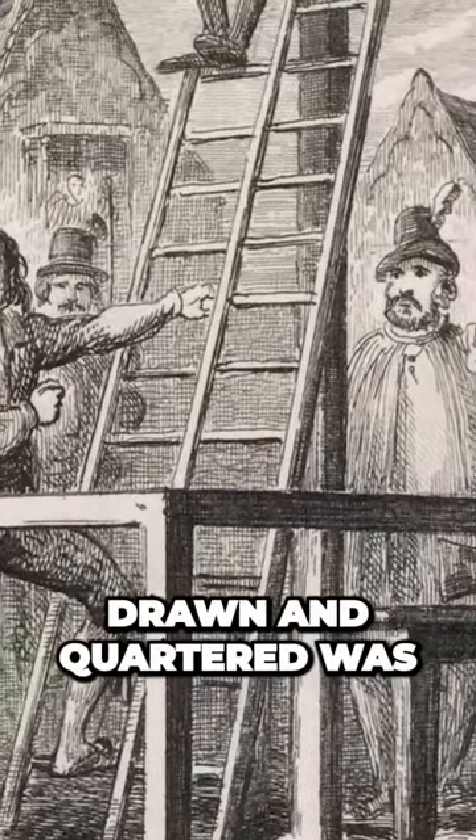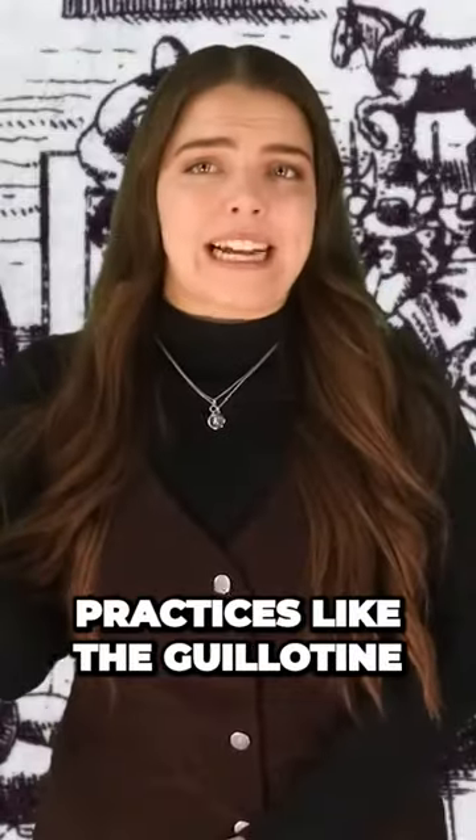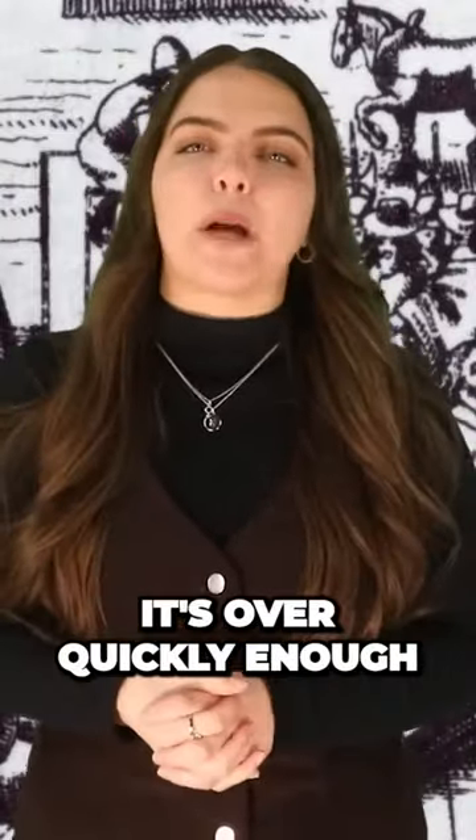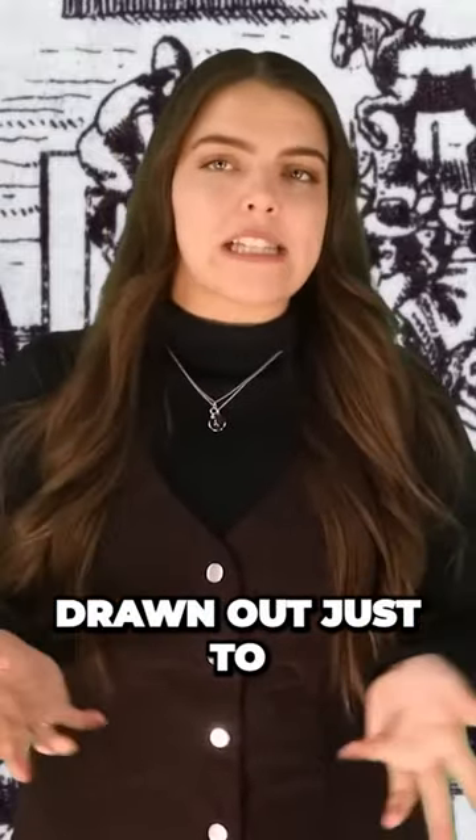To be hanged, drawn and quartered was a method of execution far worse than any other. At least with practices like the guillotine, it's over quickly enough, but with this one it was quite literally drawn out just to make you suffer.